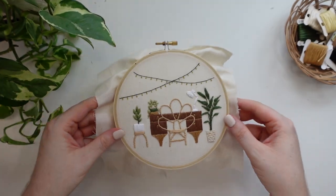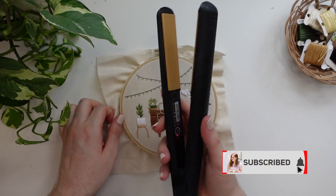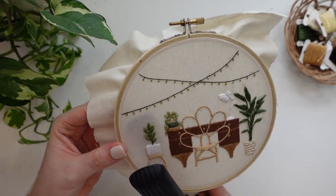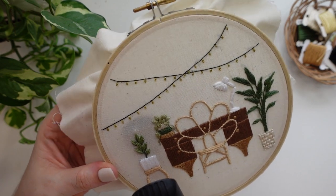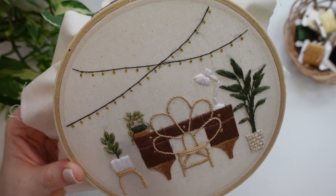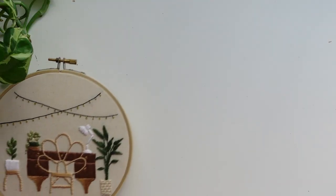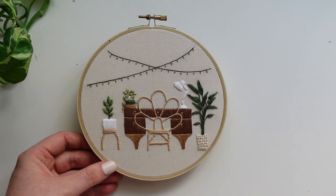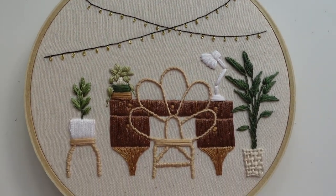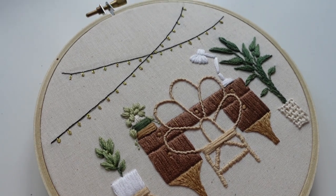Once you are done stitching it is time for all of those finishing touches. Firstly, remove any pen markings from your pilot friction pen using an iron or in my case a hair straightener, and at this point you can back your hoop as you prefer. And that is it — that is our Boho Living February pattern club design for 2023. The PDF pattern with the outline, the colour guide, and everything is available on our website lifewithbess.com. Thank you so much for joining me, and if you have any questions pop them in the comments below.